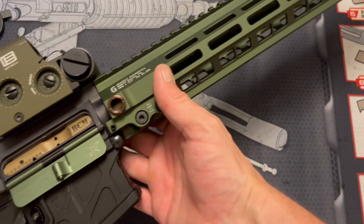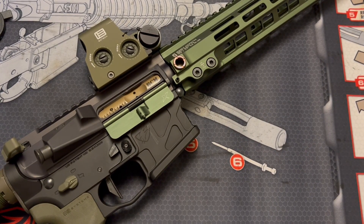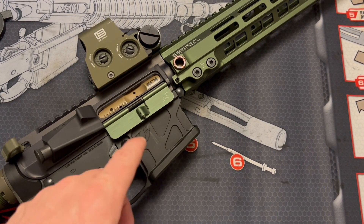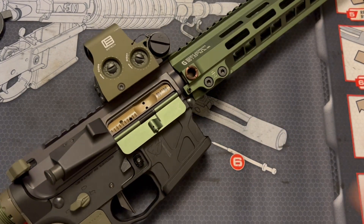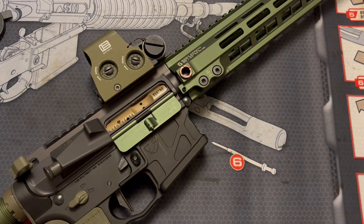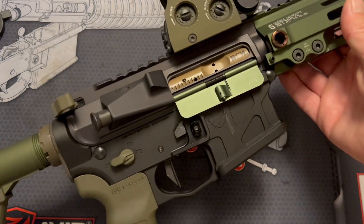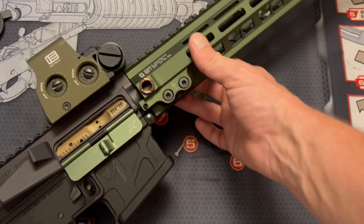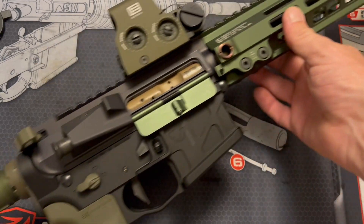A few things really impressed me while I was cleaning this bolt carrier group: it was actually relatively dirty for something that's brand new, which leads me to believe that it was test fired — which is a good thing. It's also high pressure tested and magnetic particle inspected; it has the HPMPI stamped on the bolt itself. BCM is known for very reliable rifles, so I figured a BCM bolt carrier group was a good idea.